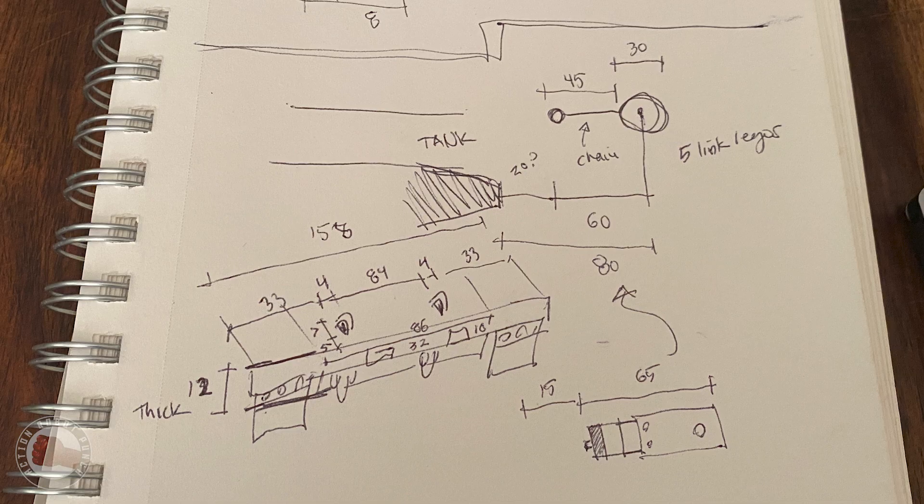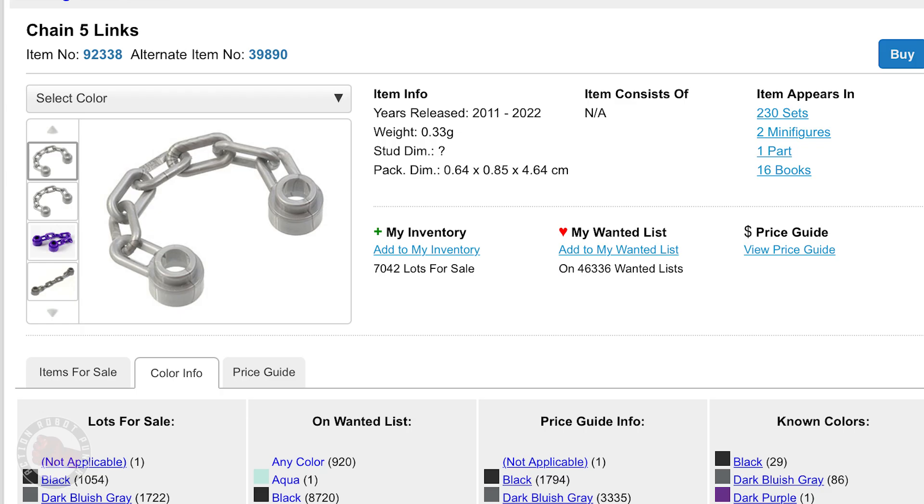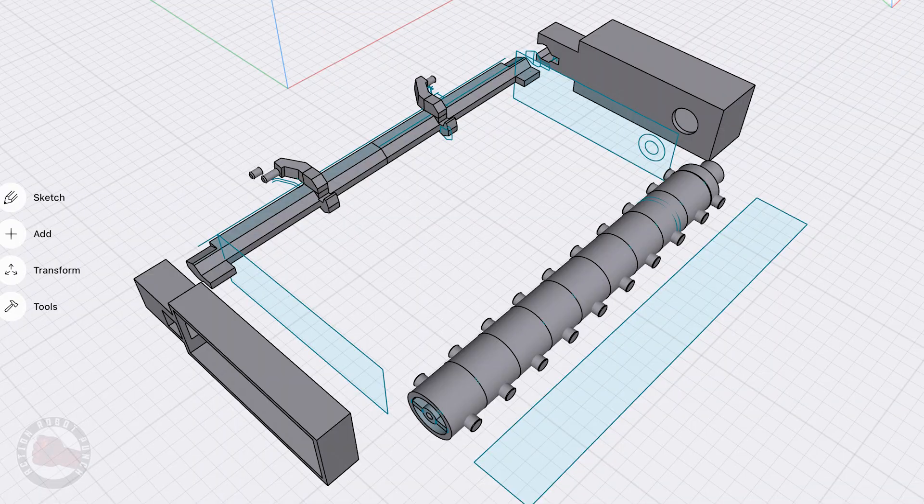So I just got to sketching, did some measurements on the front of the Mauler thinking about how I'd attach it. Then I also got the idea of using Lego chains for the chains on it — I thought that'd be great because we could just snap them onto the cylinder and then if something got stuck or snagged, it could just pop away.